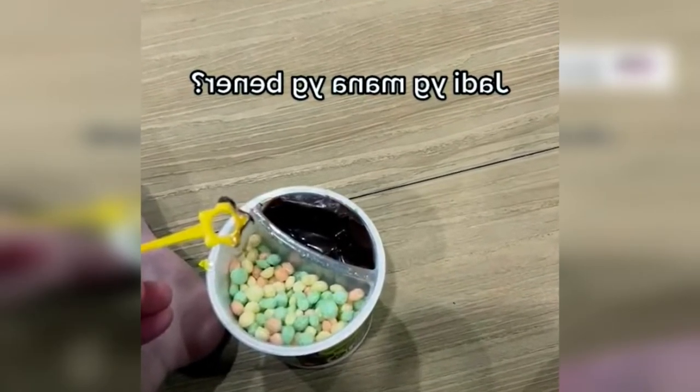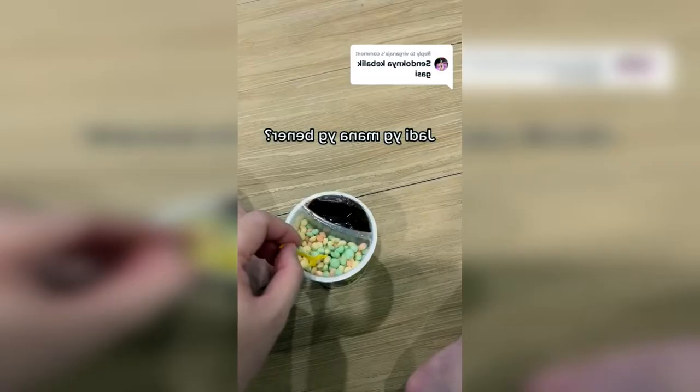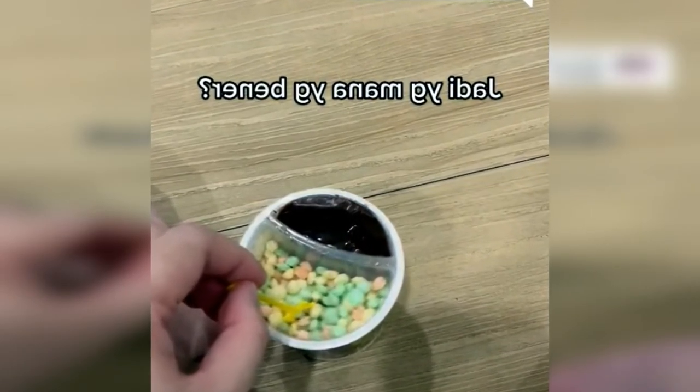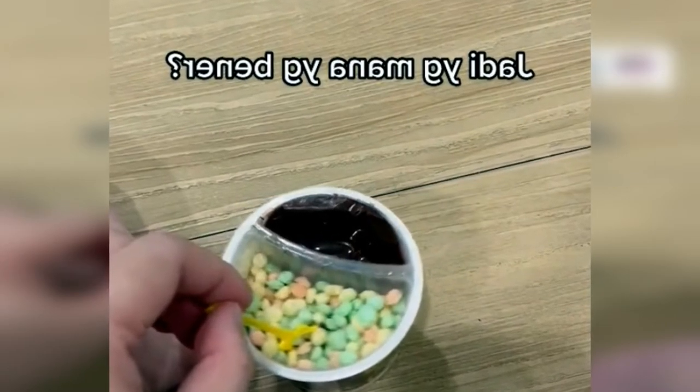First, take a spoon, then poke the chocolate. Both poke into colorful wafers. Then the colorful wafer will stick to the chocolate. Snacks are ready to eat.